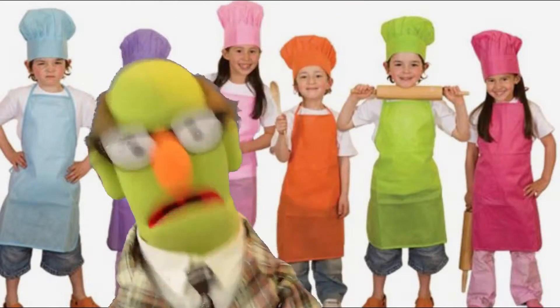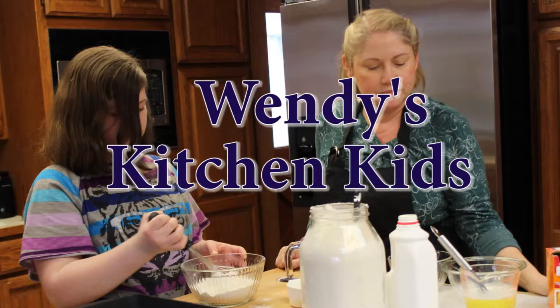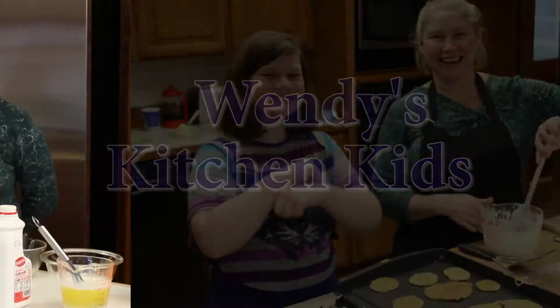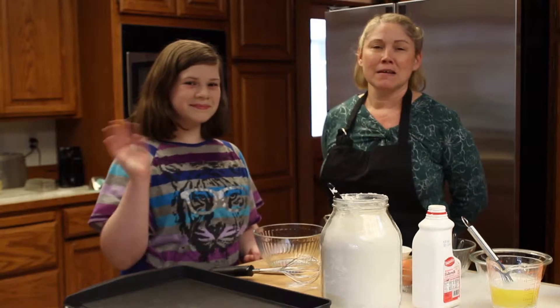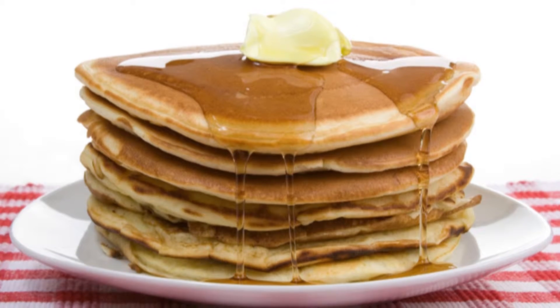Hey gang, it's time again for Wendy's Kitchen Kids. Today we're making pancakes from scratch. This is my cousin Alexa. Pancakes are a wonderful thing to make after a slumber party for all your friends, and almost everybody's kitchen has the ingredients.